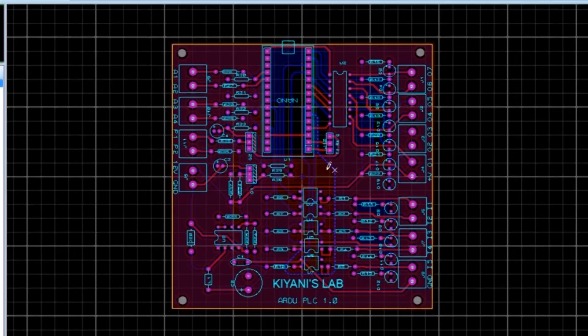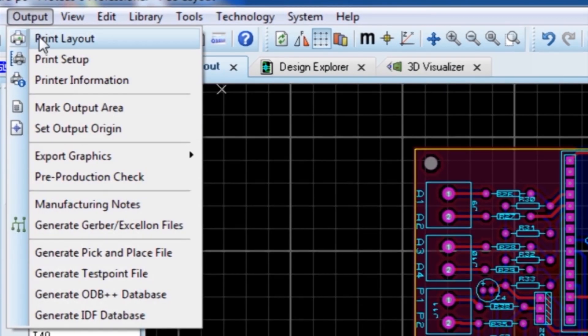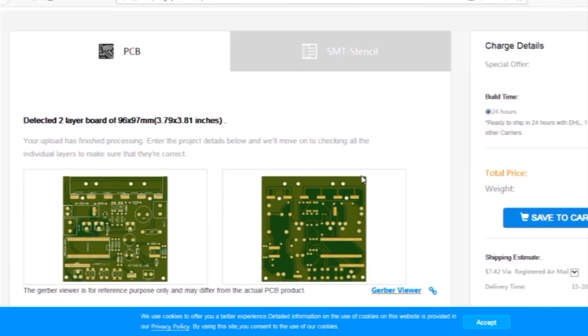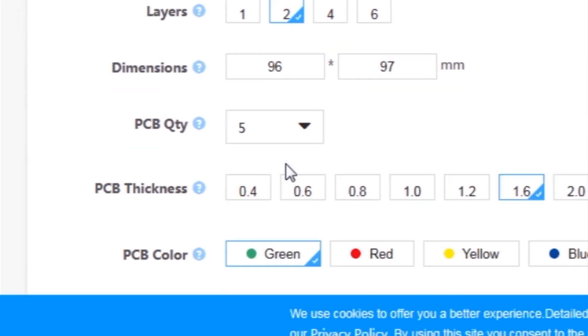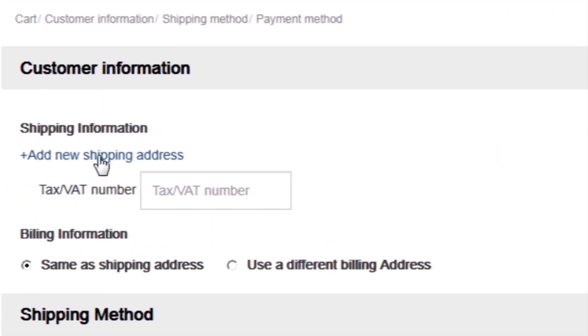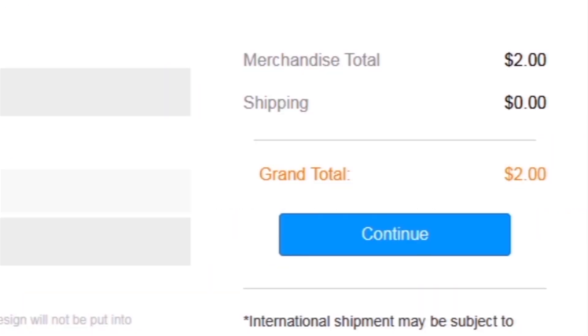First I created a schematic diagram of the project, then I created the PCB layout, and then I generated Gerber files and uploaded them to the JLC PCB website. I selected all required parameters such as dimension, quality, and color, then clicked on 'Save to Cart' and proceeded to checkout, adding my shipping address and selecting my desired shipping and payment method.